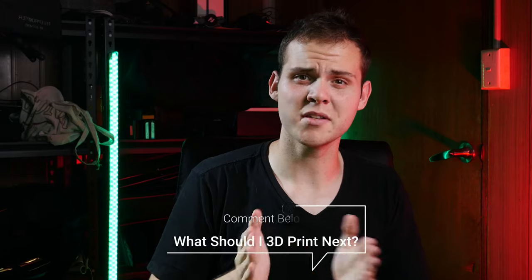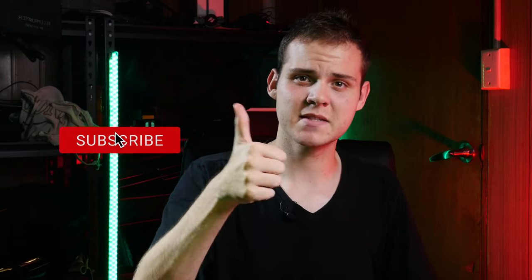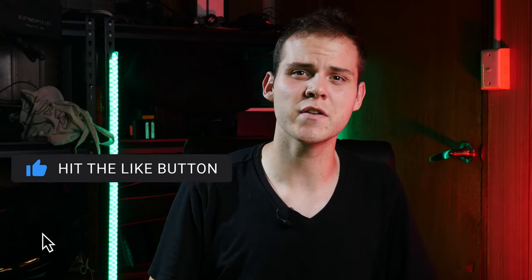That's all the 3D printed gift ideas I have for you. I plan on making bigger and greater film gear equipment out of 3D prints, so let me know in the comments what sort of 3D printed camera gear you'd want to see next. As you can see, all of these gift ideas are fairly simple and practical. If you liked this video and got some awesome inspiration, give it a thumbs up. If you're new, hit subscribe and the notification bell, and I'll see you next time.